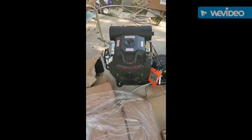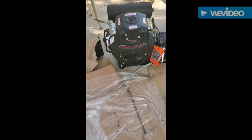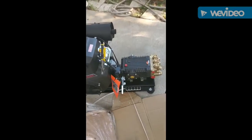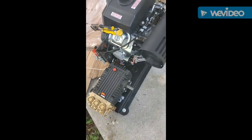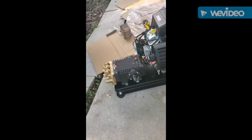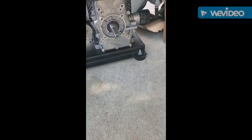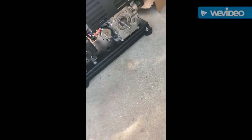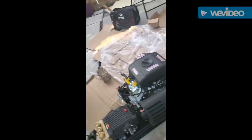All right, I pulled the engine out. I think I figured out the bushing — it's on there — and now I just have to put the pulleys on the two shafts, and then the belt will go. We're getting there.